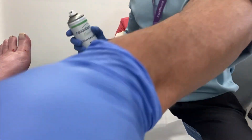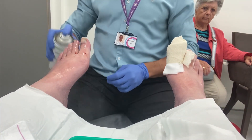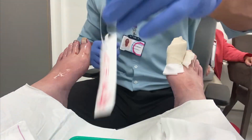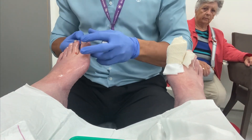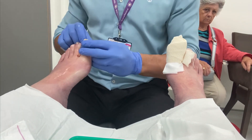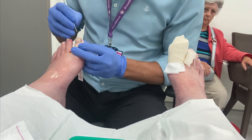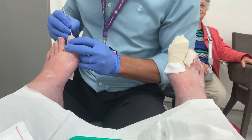His right foot has been completed. We turn now to the left hallux - again all his local anaesthesia has been completed beforehand.